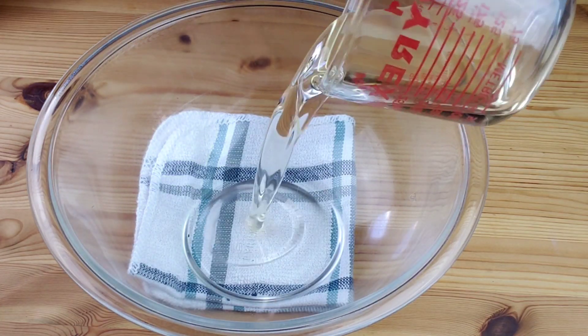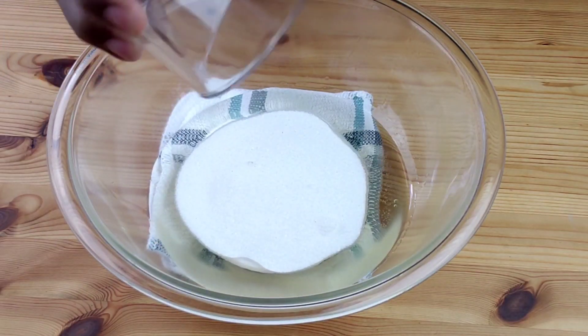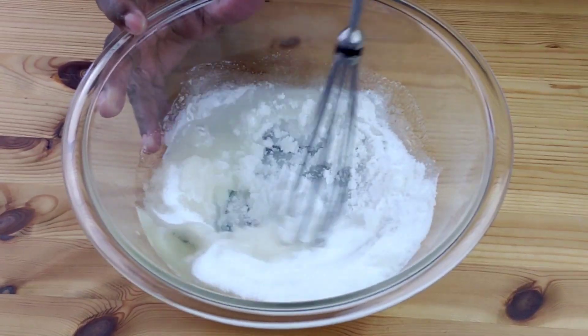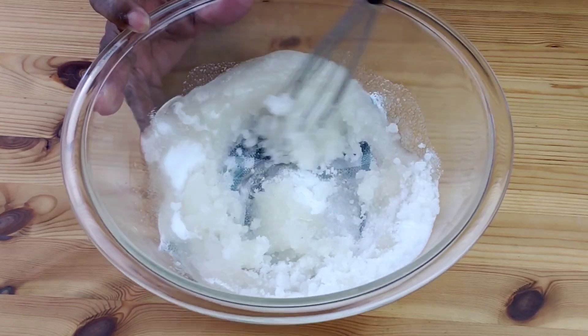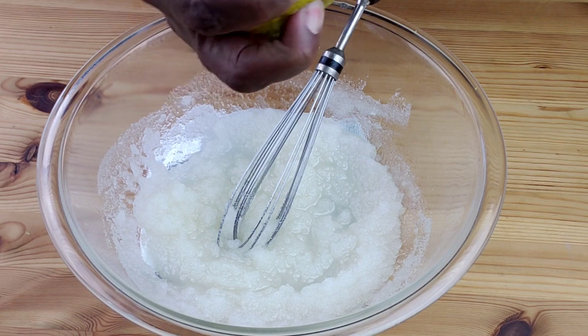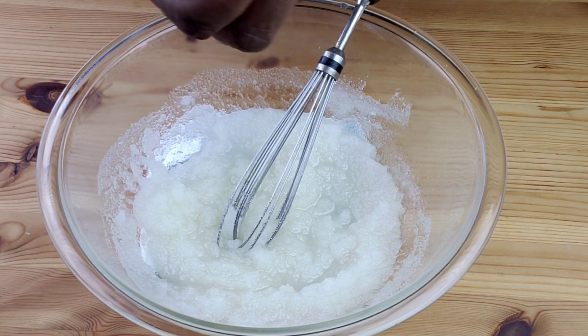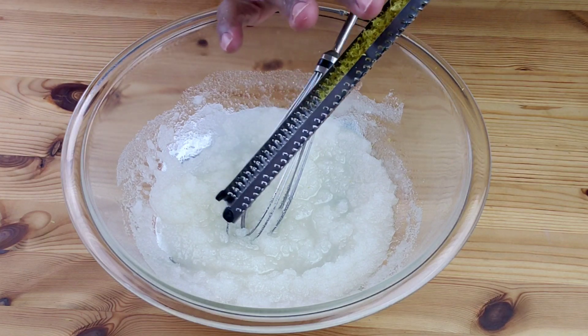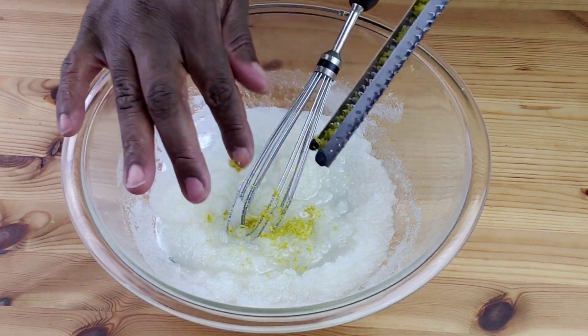Now let's work on the wet ingredients. In a large bowl, combine oil and sugar and mix well to combine. Next, we're going to add the lemon zest, which is going to give this bread a lemon citrusy flavor that I love so much.